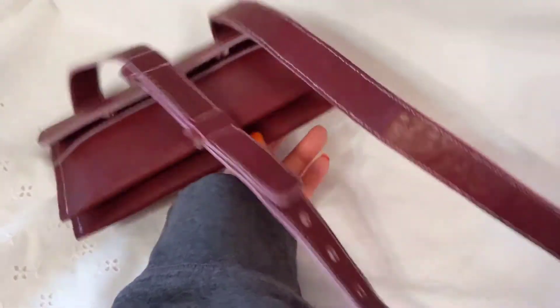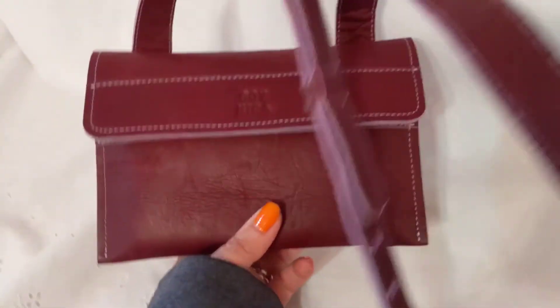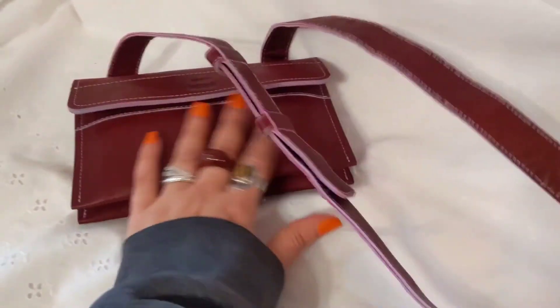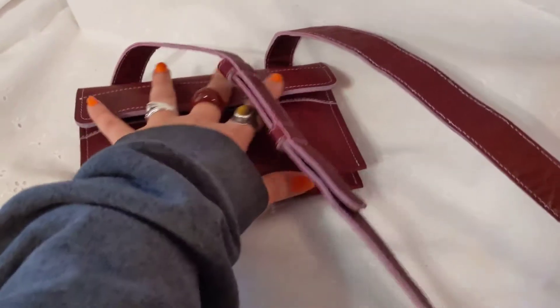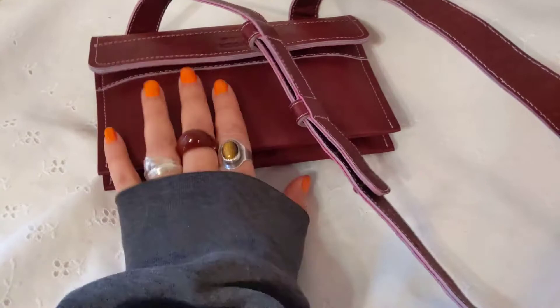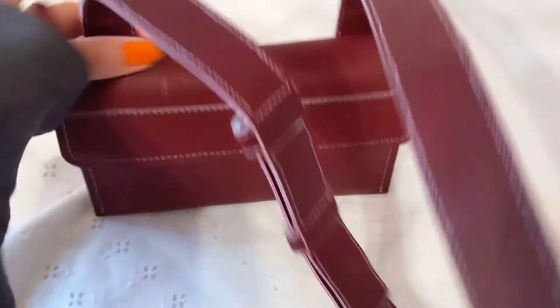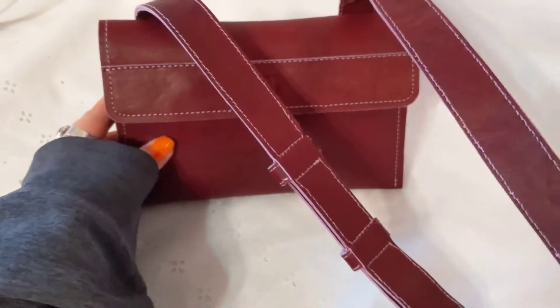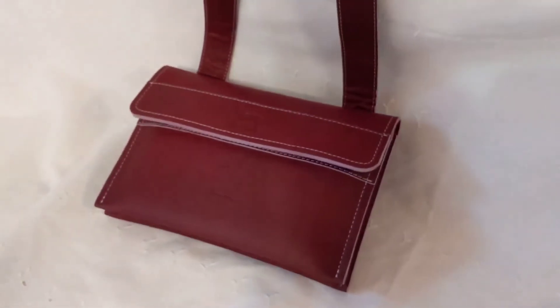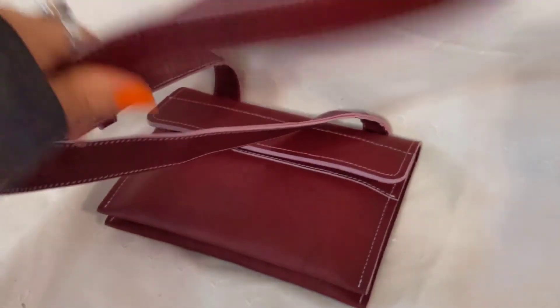It's like a wallet that has a strap, but they also have bigger bags — really nice, different kinds of big bags. Go check them out: SOY NICA. I believe they're from Nicaragua. Really nice bag. Thank you so much for watching, I appreciate it. Bye bye, have a beautiful day!